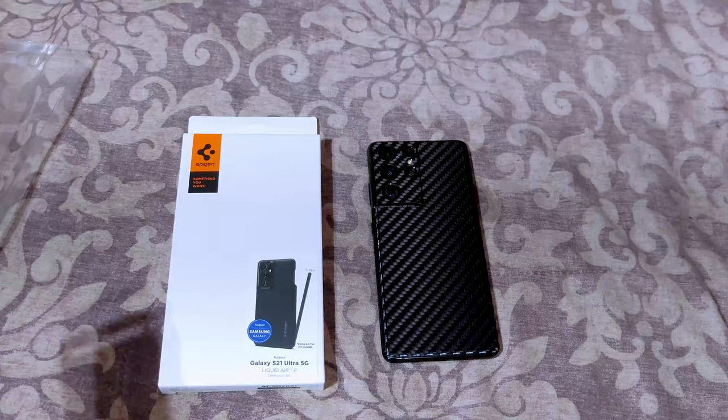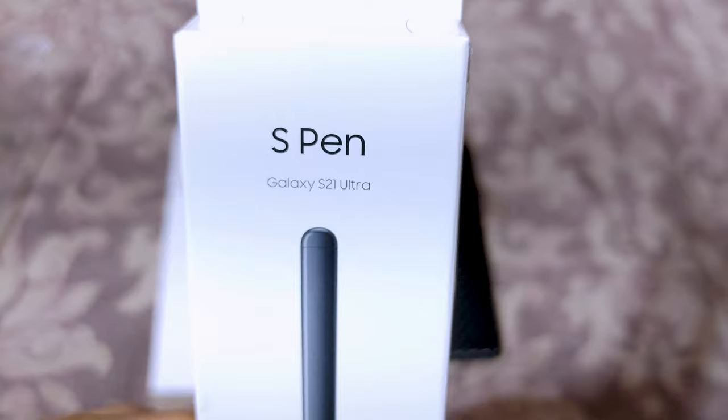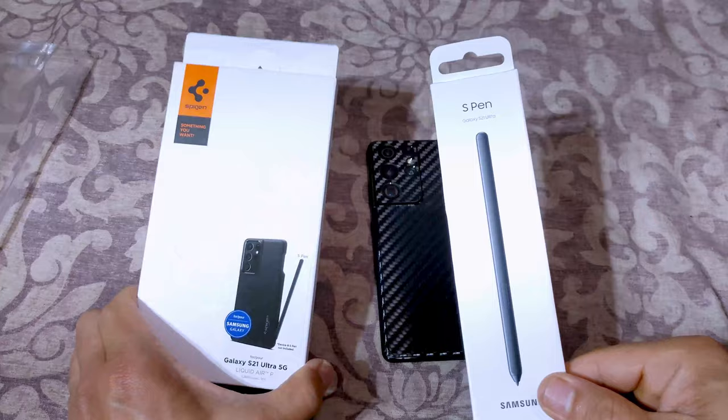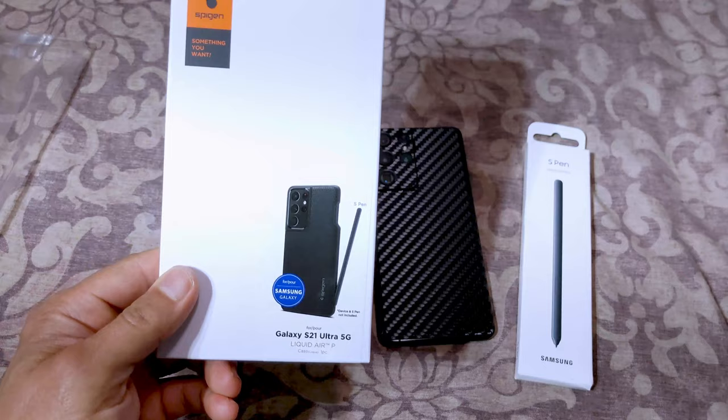Hey everyone, my S Pen for the Galaxy S21 Ultra finally came in. The time that I ordered it, it was out of stock — on back order. So I wanted to do this video review along with the Spigen case I got, called the Spigen Liquid Air with the S Pen holder.